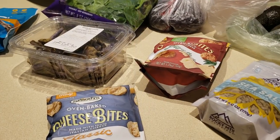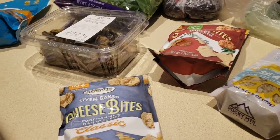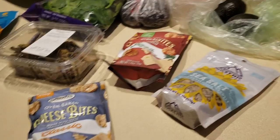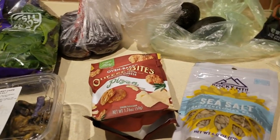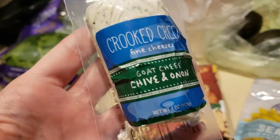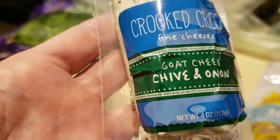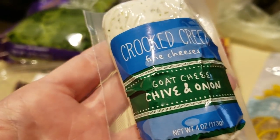Hey everybody, it's Alma. Welcome back to my channel. I just went on a walk to Sprouts — that was 8,634 steps to Sprouts and back — and picked up a few things. Let me show you some of my yummy things that I got there. I purchased this goat cheese, chive, and onion. I love these. I'm going to do a little recipe — more of an appetizer — using this. It is one gram of carb.